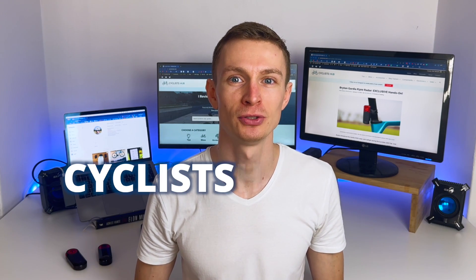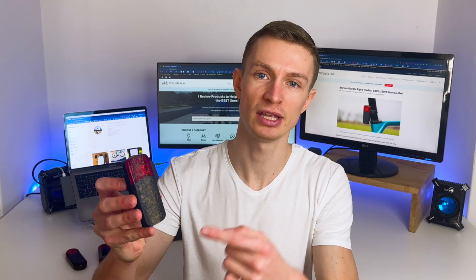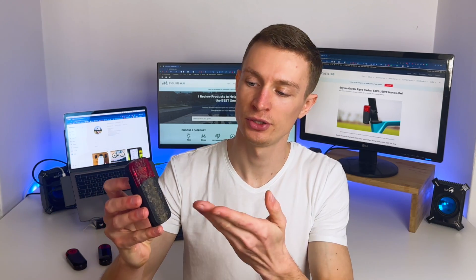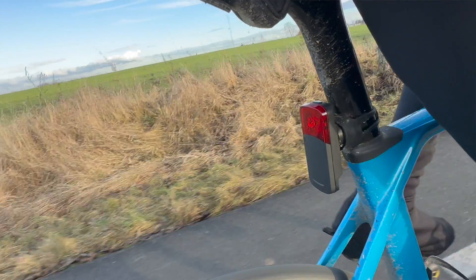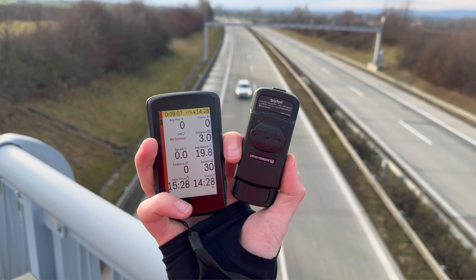Hey guys, Peter from cyclisthub.com here. In this video I'm going to be talking about the highly anticipated Brighton Guardia R300 radar. As you can see, I've already been using it for some time, so I will share my experience with you. But before I do that, let me tell you a backstory.